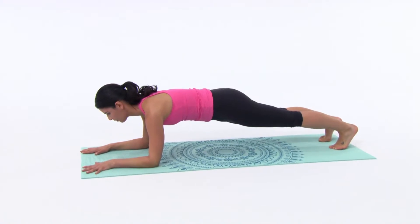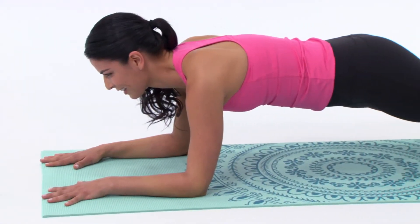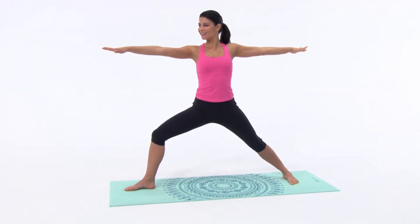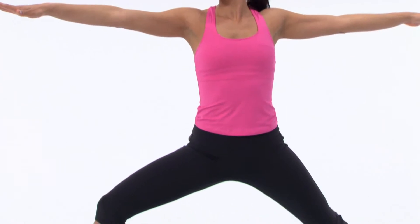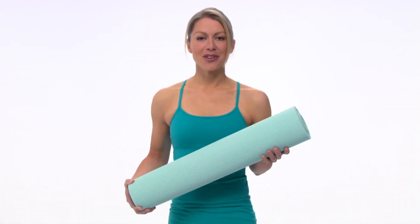Available in a variety of solid colors and fashion prints, this mat comes with GAYEM's lifetime guarantee. You also get a free beginning yoga download, just what you need to get you started or keep you motivated at home. For added cushioning and comfort, try GAYEM's 5mm yoga mat.